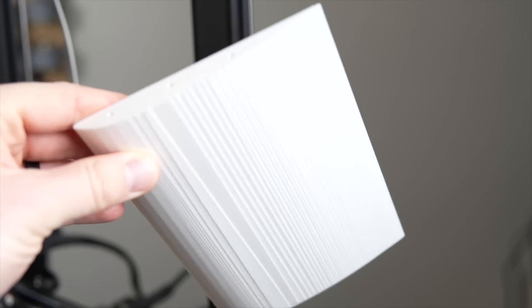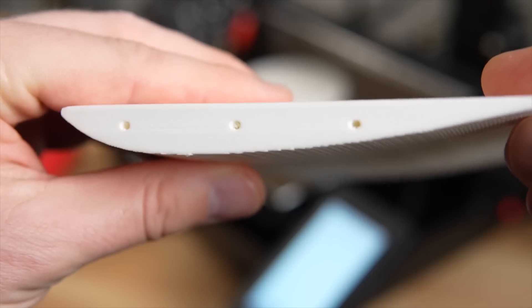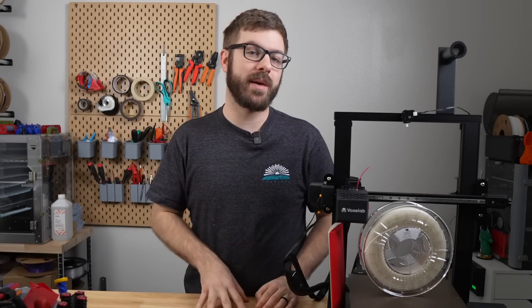The part also looks and feels great. The foaming agent gives it a slight bit of texture, and if someone handed this part to me, I could easily believe that it was cut out of a block of foam.